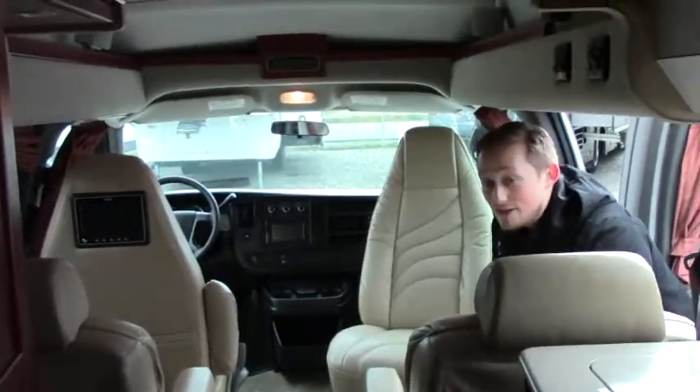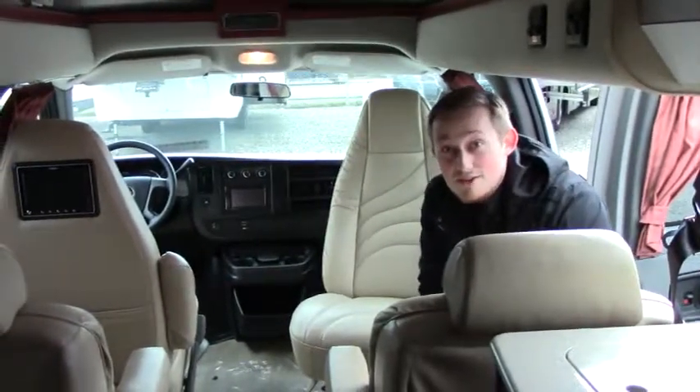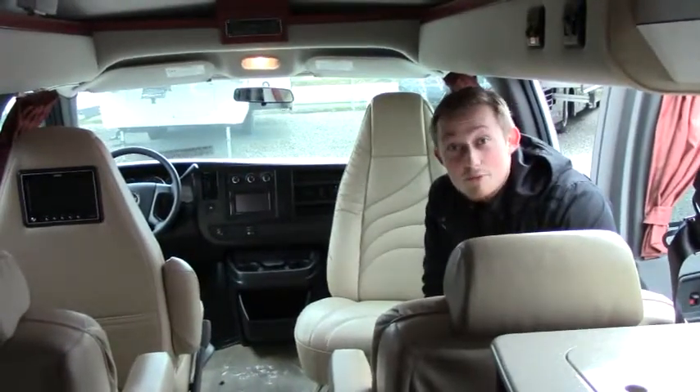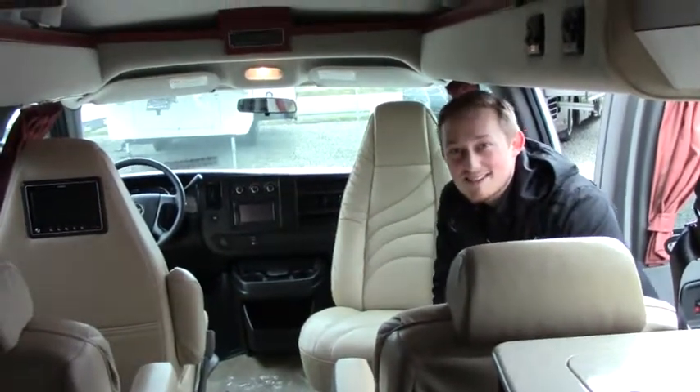It's a well-maintained coach in great condition — we only have 10,000 miles. Feel free to give us a call if you have any questions or if you liked the video. Our phone number is 253-286-0833. Thanks and have a good day!